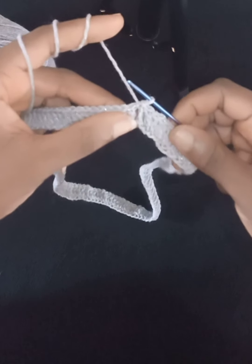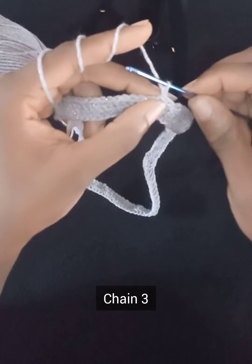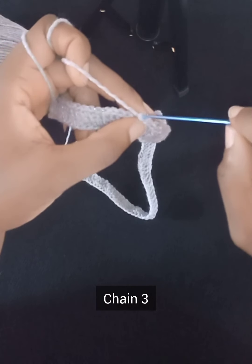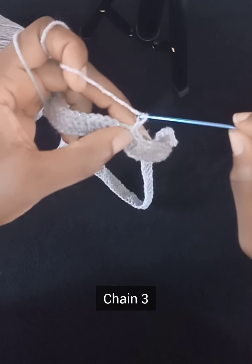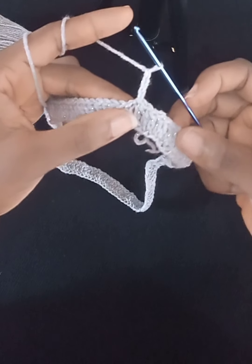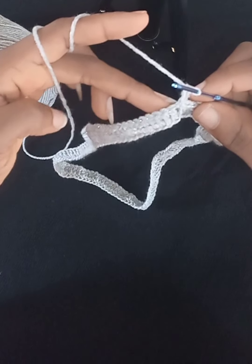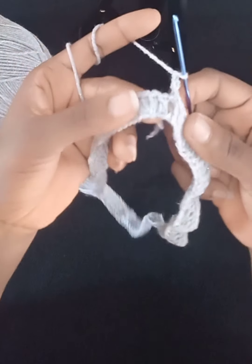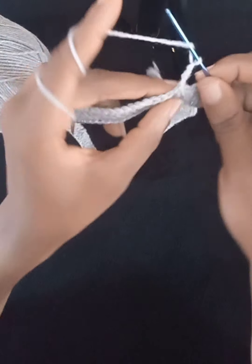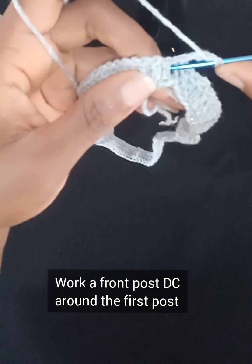Moving on to Row 2 — we'll start with a chain of three, just like Row 1. Now we'll do something slightly different: instead of working into the top stitch, we'll work our double crochet around the posts — the front and back posts. We're alternating between the front and back post. Put your hook through the front post by going through the back and to the front.